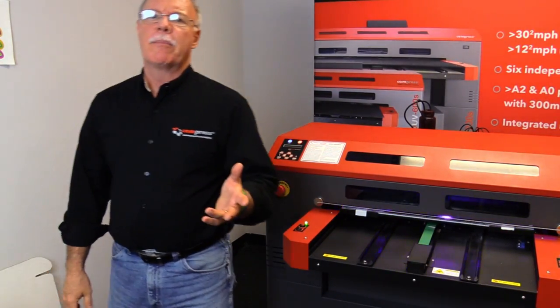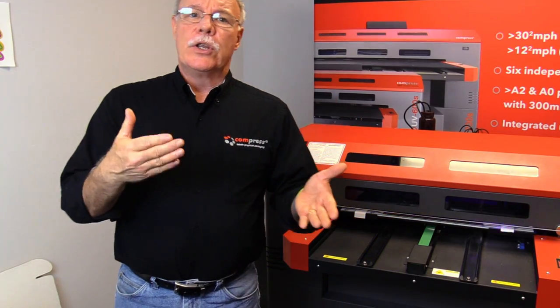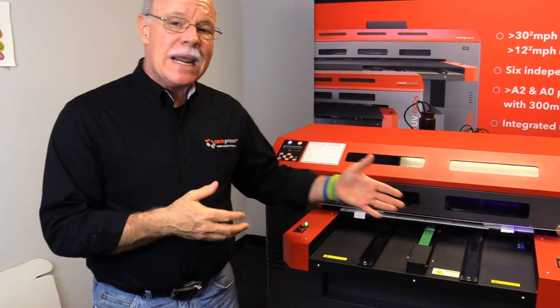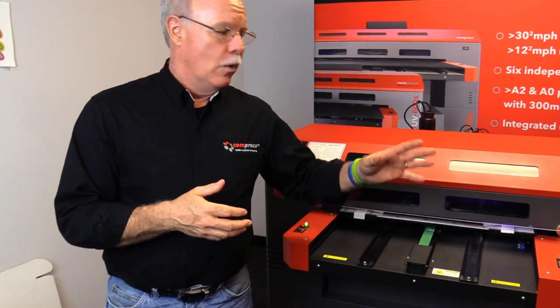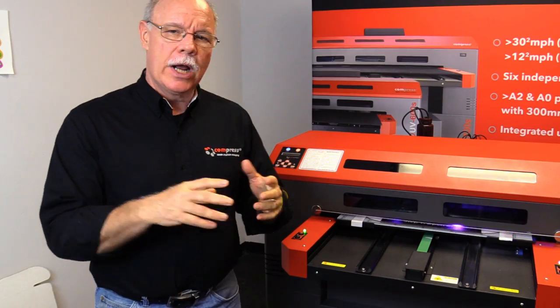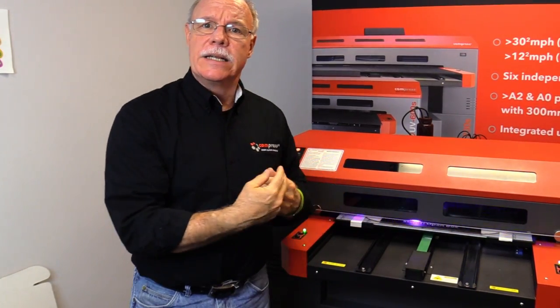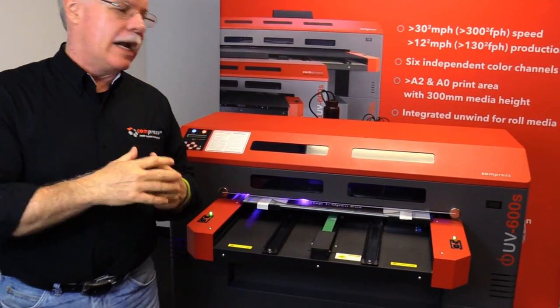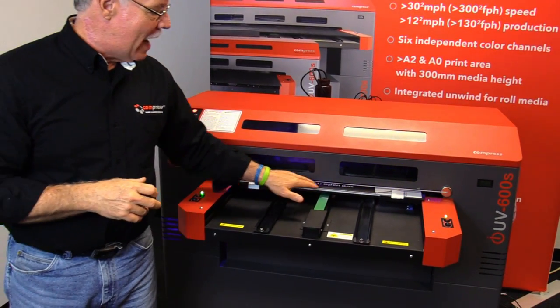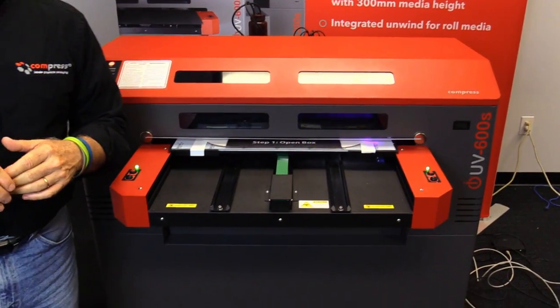What's different about this type of printing, if you're new to UV printing as opposed to other types of inkjet printing, is that when we print with UV the inks are immediately dried once they hit the surface. If you see these purple lights scanning back and forth — purple or blue depending on what you're seeing — there's actually a light on each side of the head, and as it scans back and forth it's drying that ink as it impacts. I can actually touch this right here — you can see there's no ink on my finger, so it dries immediately.